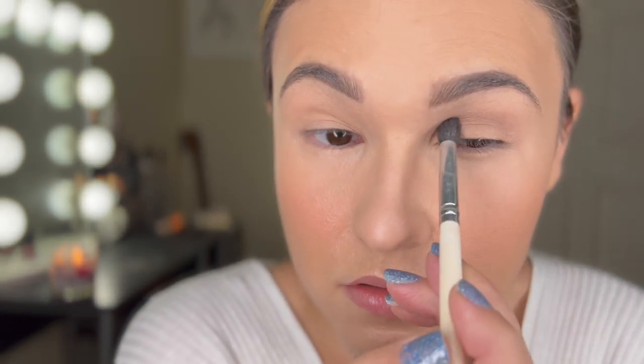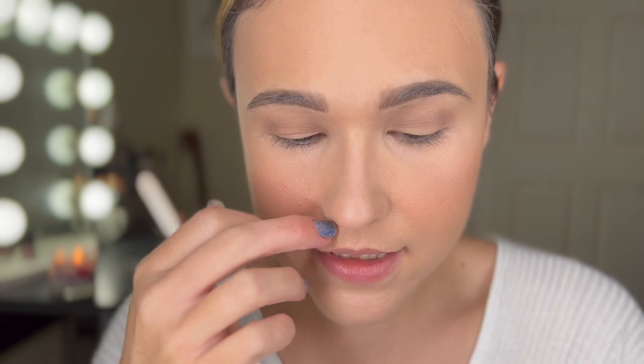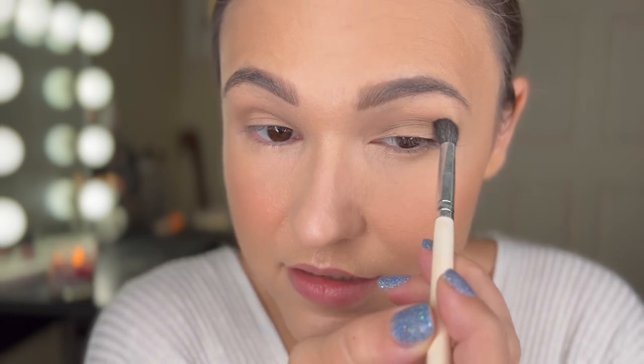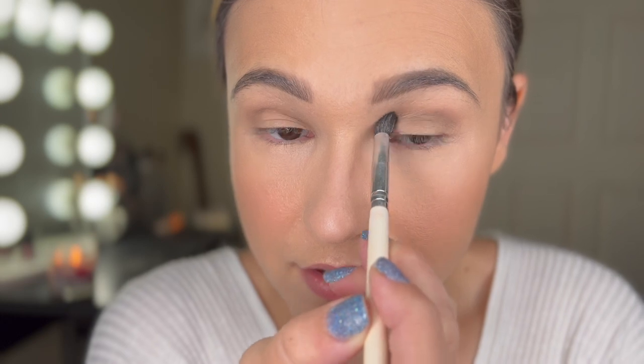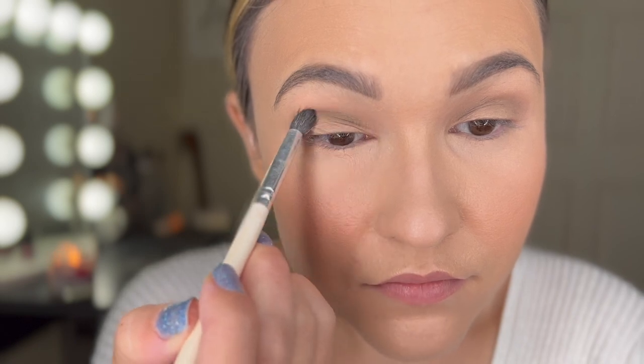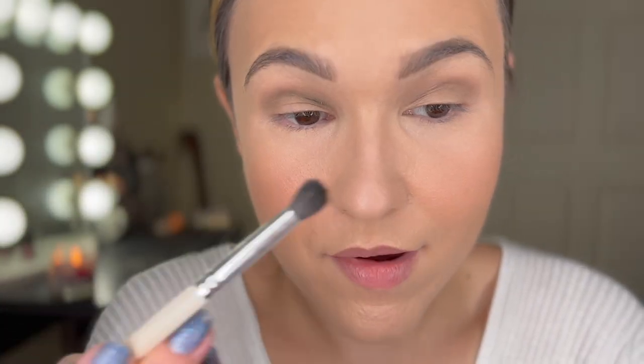In the crease I'm going to start with this gray shade Empire and just put that in the crease, just to have an initial color down there that is a little bit more neutral. Then I'm going to go in with a green shade — I'm going to take the shade Graphic and put that in the crease. It's a very army kind of green. This is very wearable — these are not lime green colors. If you're like me and normally you think color is just not your thing, this is actually very wearable.